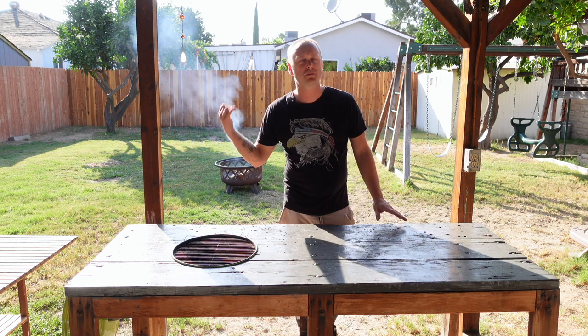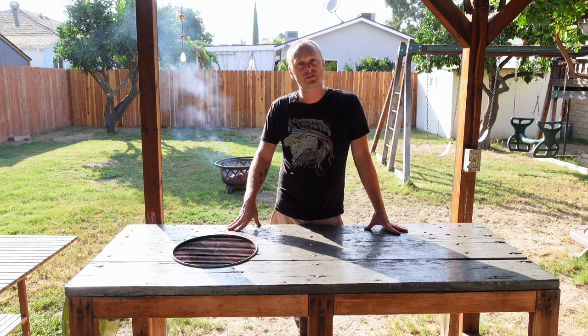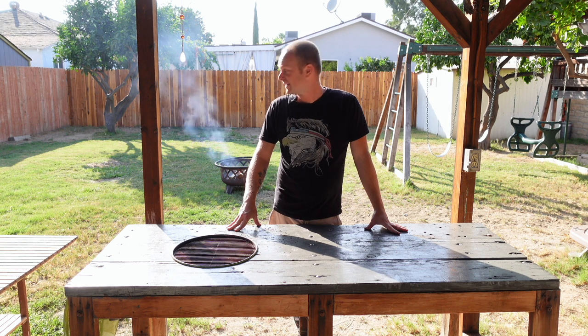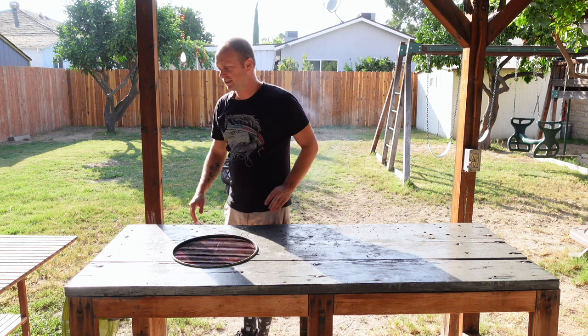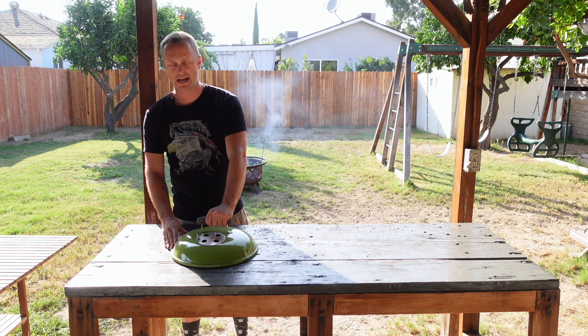Oh, you're probably wondering what's up with the fire going on. Well, we're going to be getting out some hot dogs and basically round up the family and roast some hot dogs over an open fire — so that's going to be kind of fun. Until next time, I will catch you guys on the next one. Grill Sergeant out.